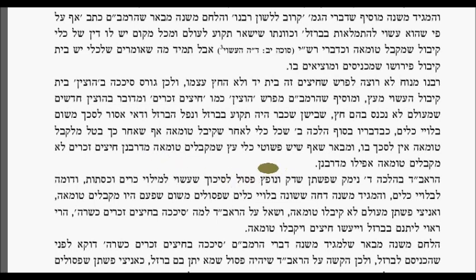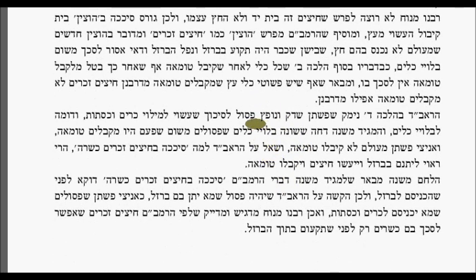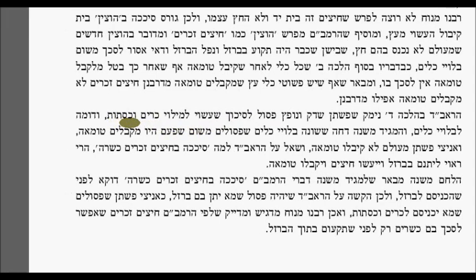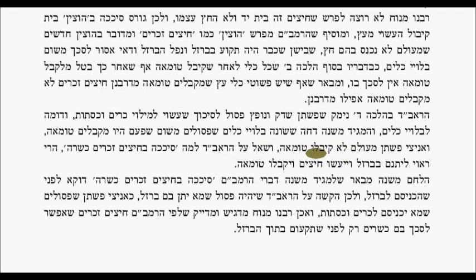He points out that even though there are wooden vessels that receive tumah, the chitzin — the shafts — do not receive tumah, because they are not considered a vessel. The Ra'avad says that flax which was broken and combed is posul because it's made to fill up cushions and blankets, and that's like leftover garments. The Magen Mishnah says it's different.